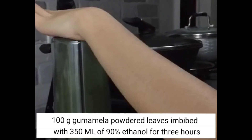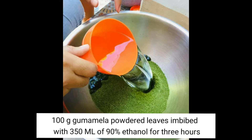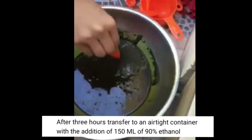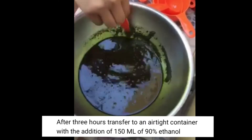The gumamela powder is soaked in ethyl alcohol for at least 3 hours to extract its compounds. After 3 hours, the ethyl alcohol addition is complete and the mixture is transferred into an airtight container.